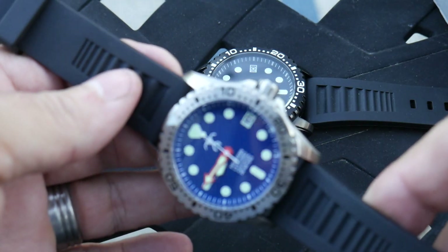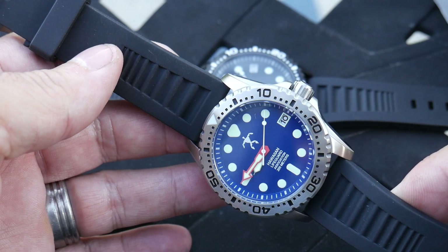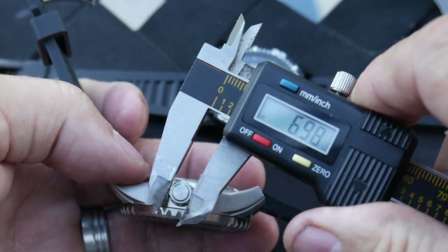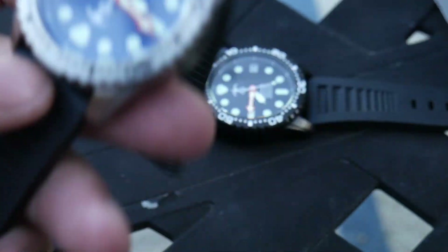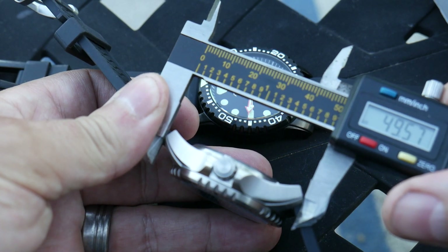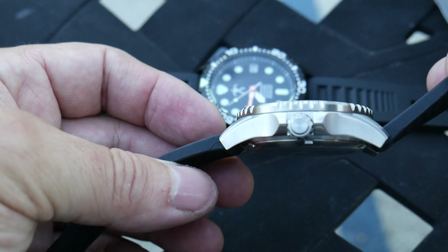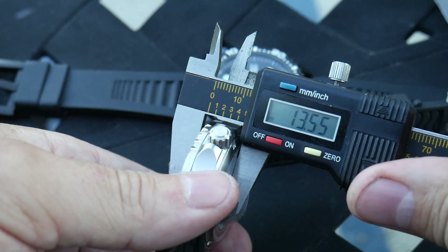I don't have a problem with mineral crystal. If they do scratch, they're scratched — you have to replace it, there's no fixing it as far as I know. I would prefer sapphire, but at $250 that's kind of tough to get. There's a date window at 3 o'clock. The crown is almost 7 millimeters — pretty good size. It says 42 on specs online for the case, measuring at 41.7. Lug to lug is 49.5 — pretty long watch. Thickness is 13.5.